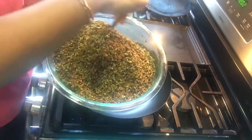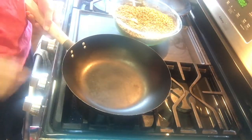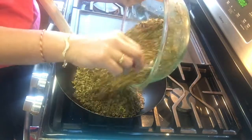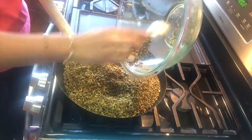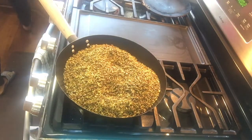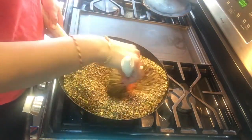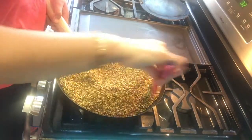Now we are going to roast it. We will keep the flame from slow to medium and I am going to put all the mixture inside the wok. If desired you can divide it into two parts and roast it, but I am doing it in one shot. It has been 15 minutes that I am roasting this mukhwas.